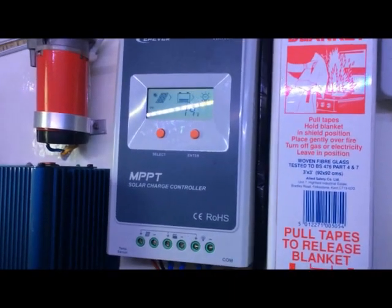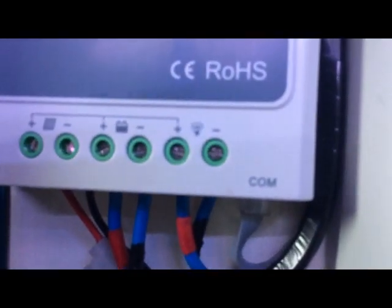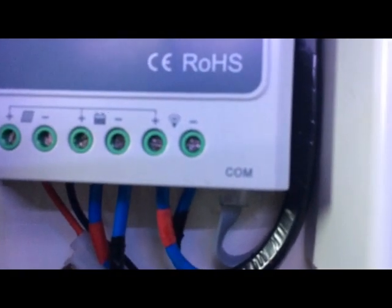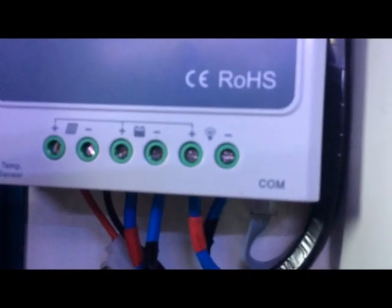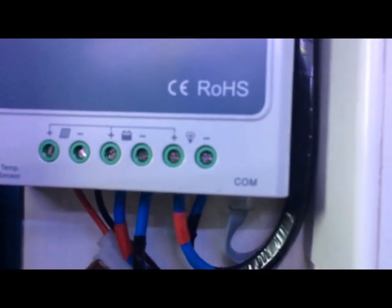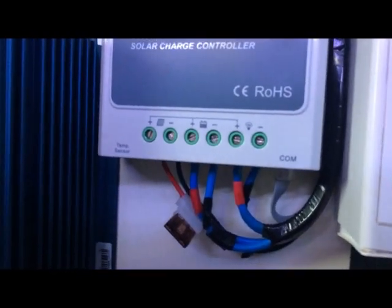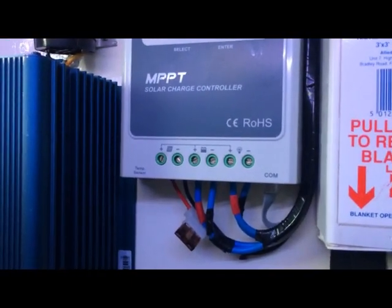It's a fairly simple device to install. At the bottom there are six screw terminals and also an RJ45 plug, which is for connecting the remote display. The other connections: on the left-hand side we've got the solar panel, in the middle the battery, and on the right the load. You don't necessarily have to use the load connections — you could connect your lights directly to the battery — but the load terminal is useful because it means we can monitor the load going through the device.